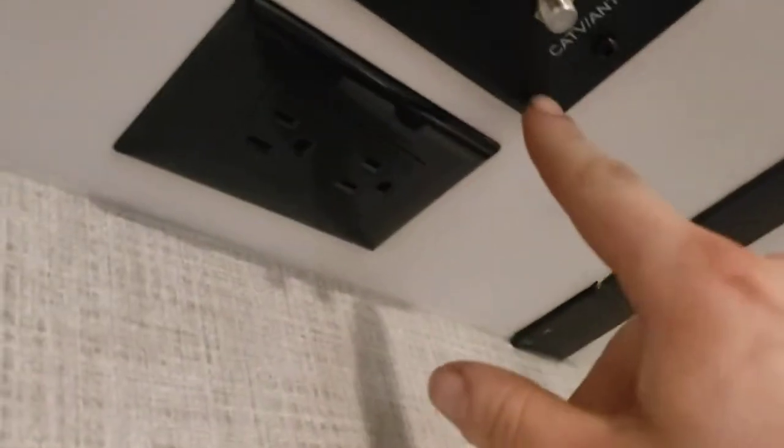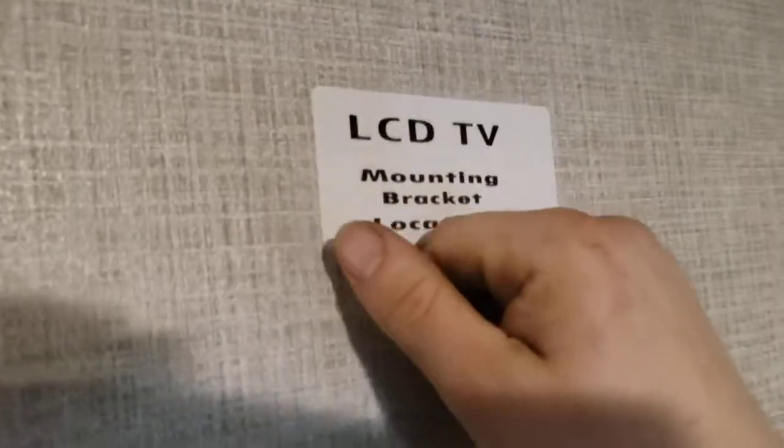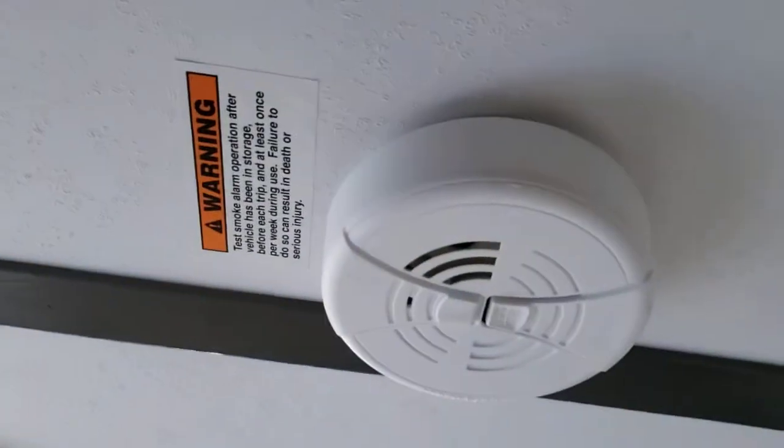TV is hooked up to the antenna. That's one TV connection for antenna, and the other one is over here for the satellite. So if you have a satellite hooked up, you hook it to that one. There's also a mounting bracket location for a TV here, as well as power. Smoke alarm — same deal, 9V battery.